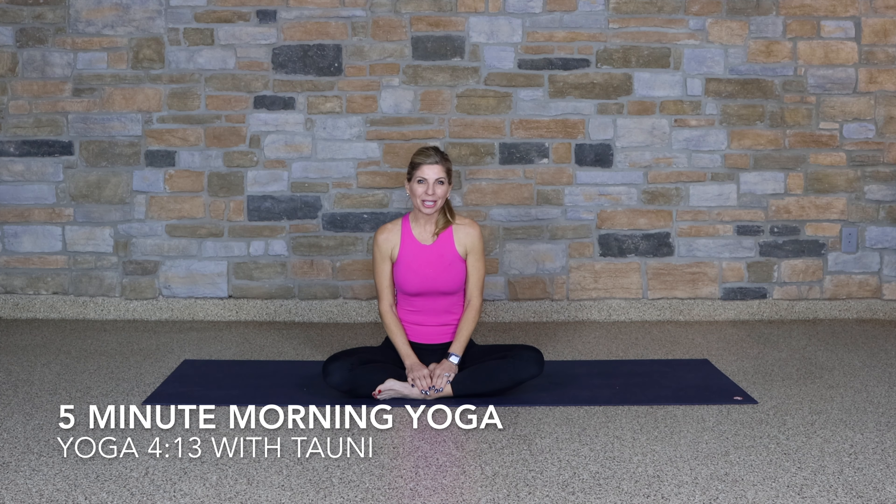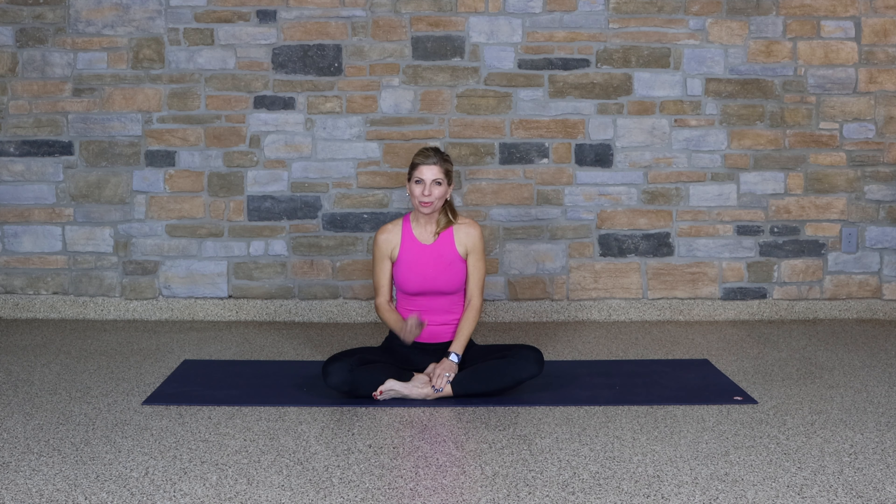Hello, welcome. Thank you for joining me for this five-minute morning yoga routine. This is something that you could easily do in your pajamas — just roll out of bed, get onto your mat or the floor, and go through this routine.